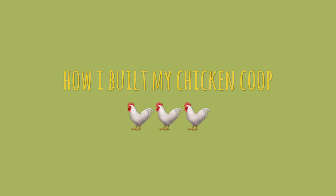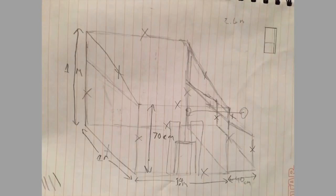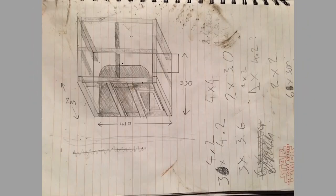This is how I built my chicken coop. It took me about three weeks to build it. I drew up a rough plan at the house, then worked on the framework.